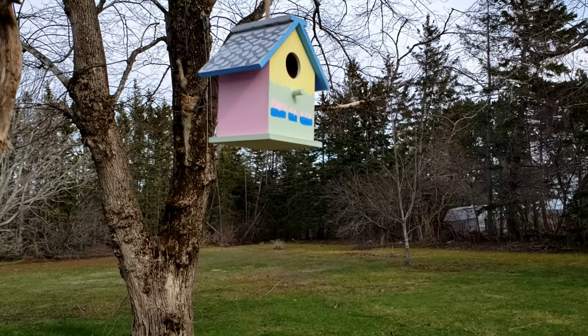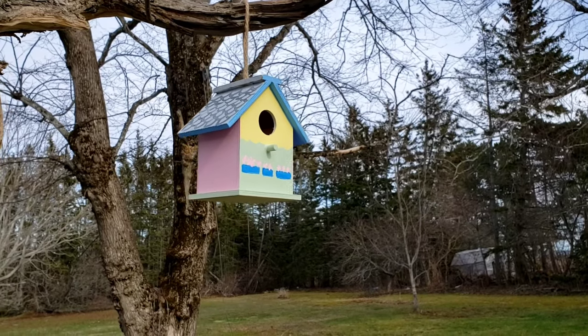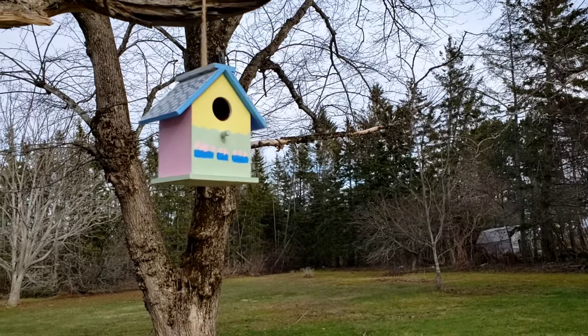And this is what it looks like outside. I have to admit, whenever I put it up outside I actually really liked it. Thanks for stopping by and I hope you have a great day.